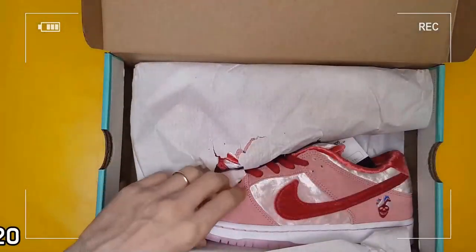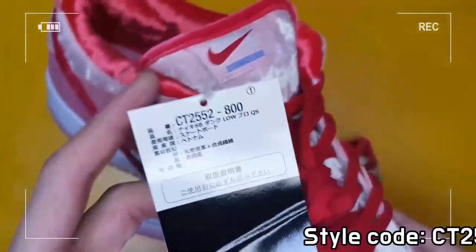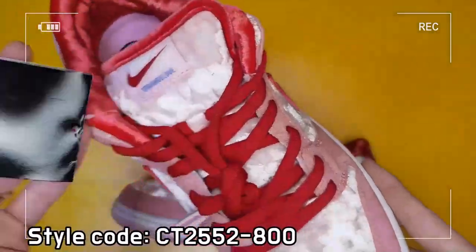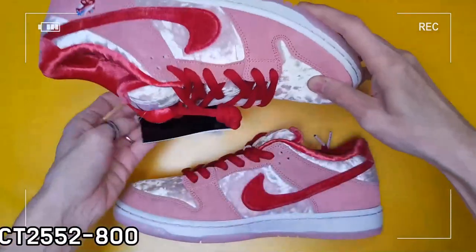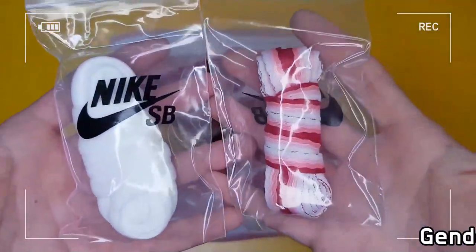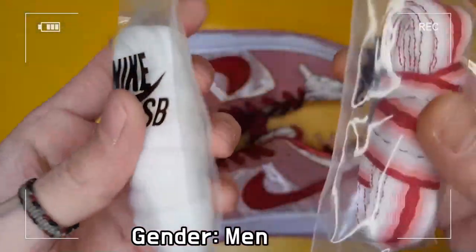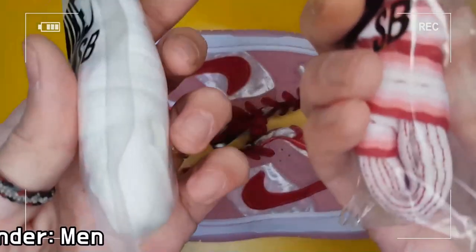Using pink suede on the overlays, while pink velvet is applied to the panels and toe box, and red color is used on the velvet swoosh, liner, and laces. Strangelove literally leaves characteristic marks with embroidered skull illustrations on each heel, and understated heart graphics mean love.